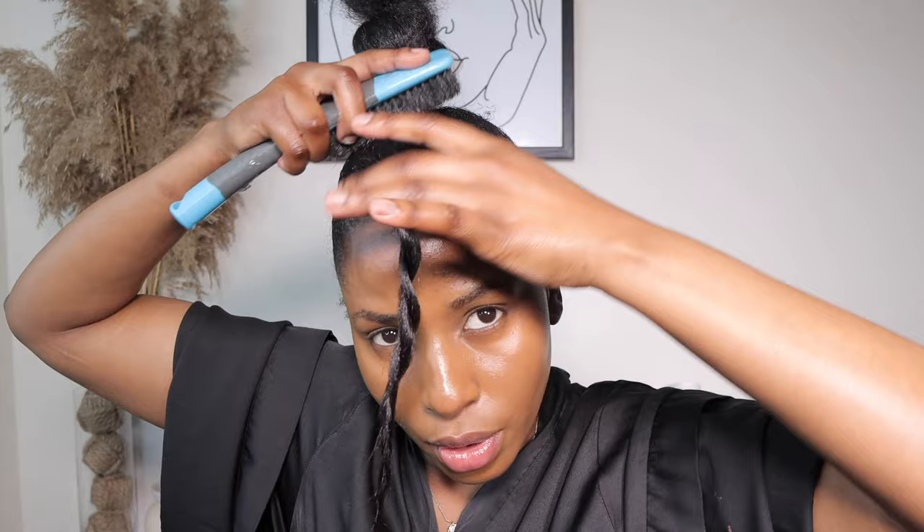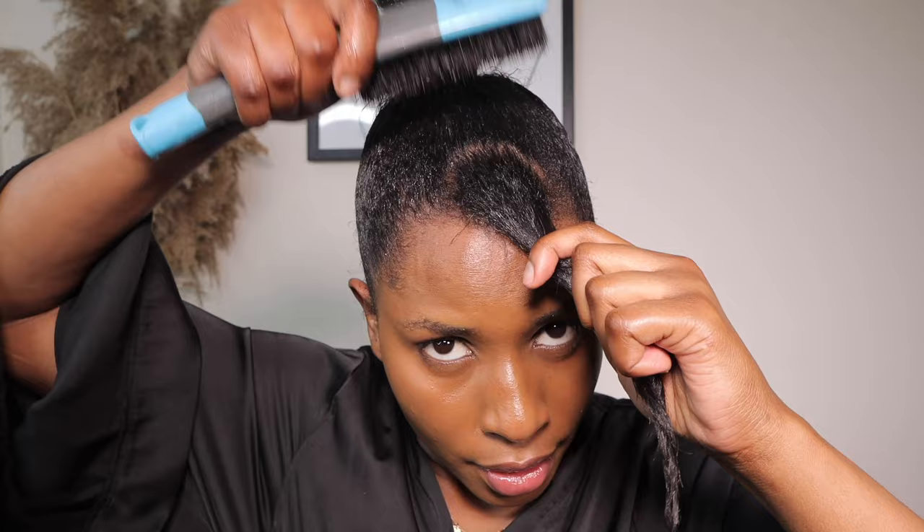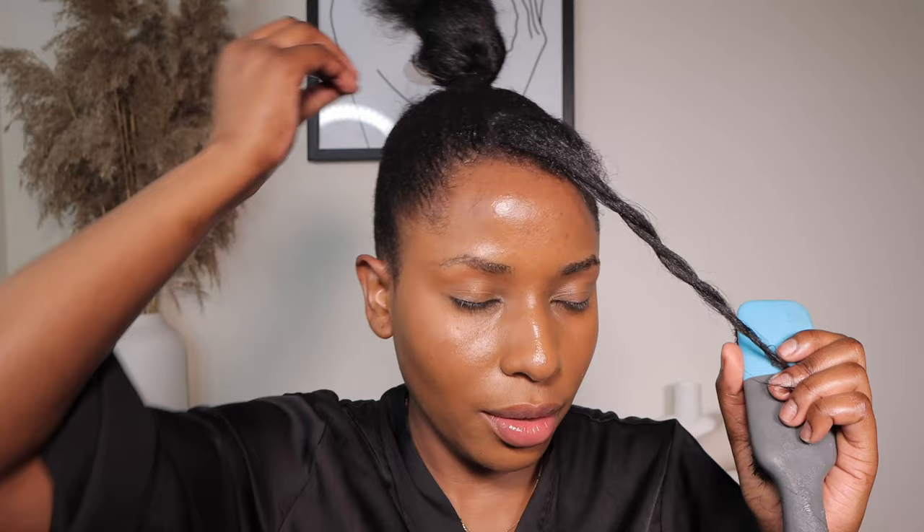After spreading the gel all over your hair, make sure you comb through so that your hair is sleek and straight. As you comb through, pass over with your hand to make sure the hair is straight. Add gel to areas where you feel there isn't enough — just apply enough gel in your hair, don't apply too much.